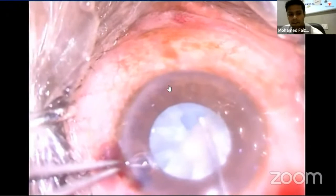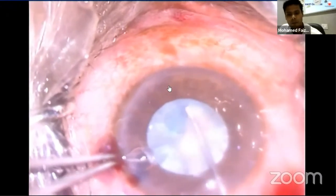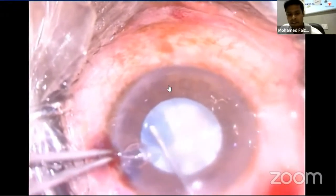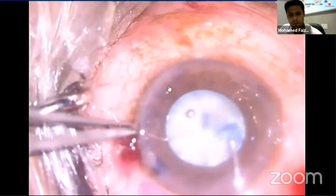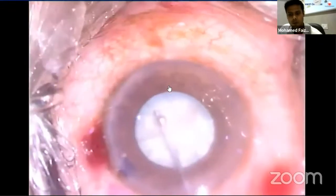The first step in successful divide and conquer lens removal is the creation of an adequate capsular axis. The axis should be no larger than 4.5 to 5.5 mm, as round as possible, and centered on the dual axis.